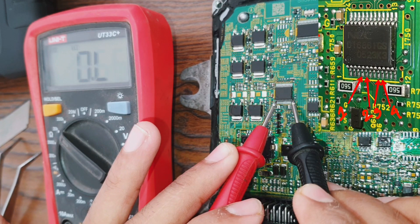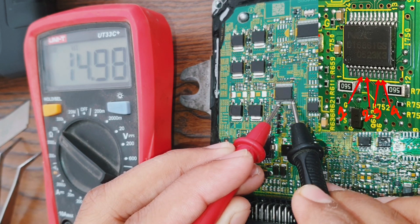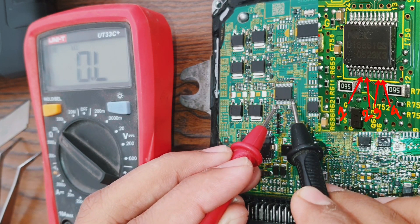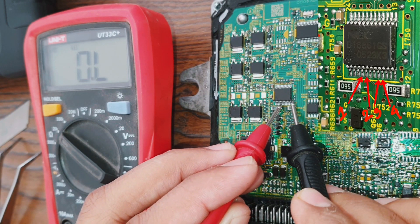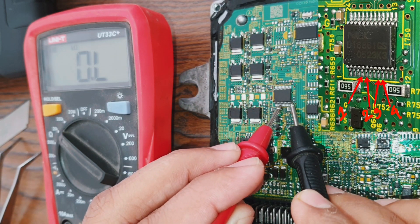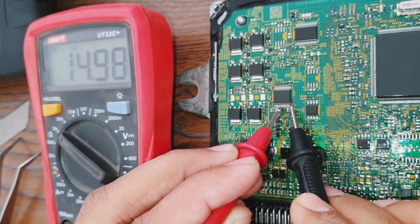Pin four is ignition coil number one — you can see here there is a value of 14.97. Then pin five is ignition coil number two, and again we see 14.97.